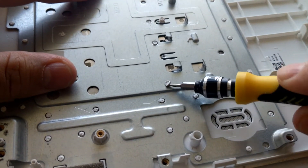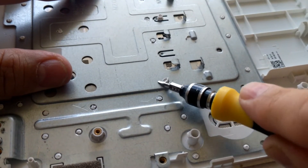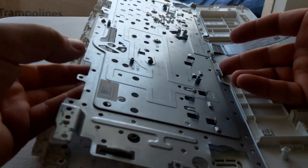Prying up on the edges of the rivet head takes longer and it's not practical. I also tried cutting out the rivet head with a hobby knife, but that also takes longer than prying them out.